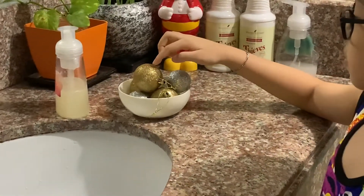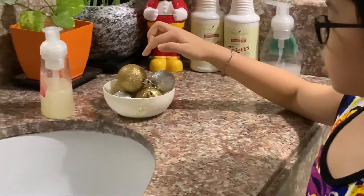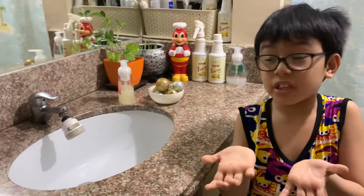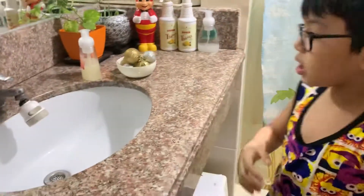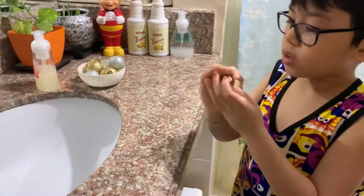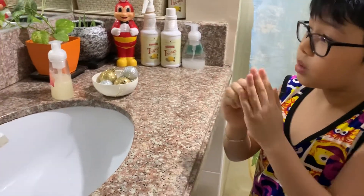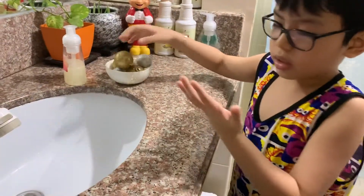These represent the germs. My hands are a little damp — damp means a little wet. Now I'm gonna rub my hands on the Christmas balls so that you will see how germs will transfer to your hands.